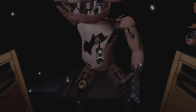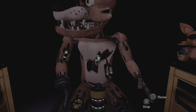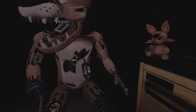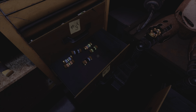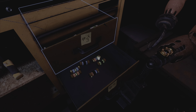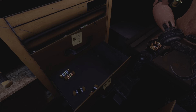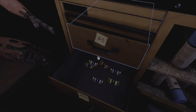Good job. Foxy has regained control of his legs. A gentle reminder — it is recommended that you keep an eye on Foxy. Well done. The remaining chest fuses are located in drawers number two and number four. Fix both fuses to continue. You will need to keep an eye on Foxy's head.